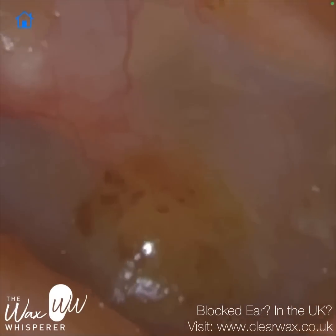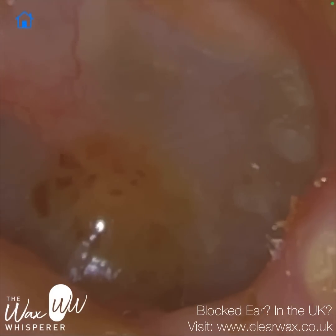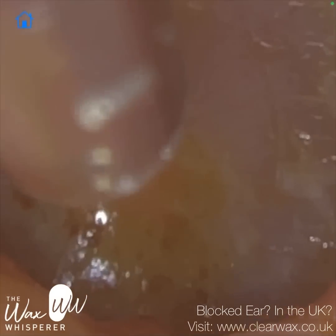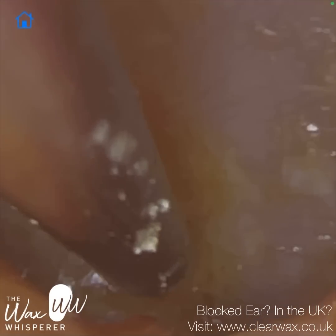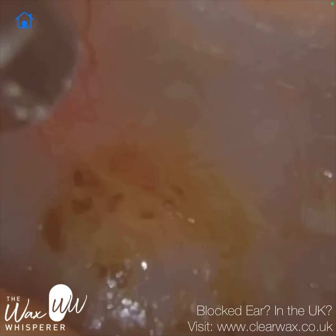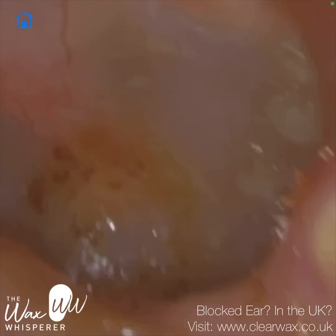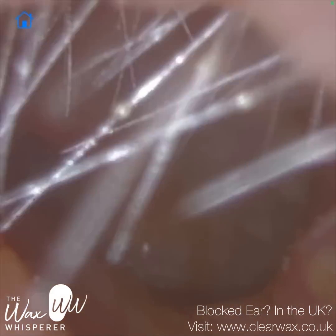The zoom function would be quite useful here. We're really zoomed in — it just looks as though I've got the endoscope deeper in the ear, but I haven't. The endoscope is still near the entrance of the ear. The zoom function can be beneficial in that way: if some specialists are cautious about inserting the endoscope too deep, with the zoom function you don't have to. The endoscope is literally near the entrance, and you can view deeper into the ear without further inserting it. That's another useful benefit.